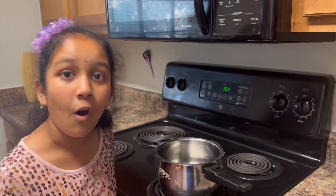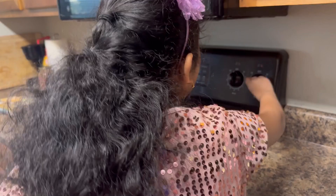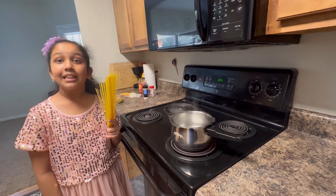Let's boil the water. Now as the water is boiled, let's add the spaghetti.